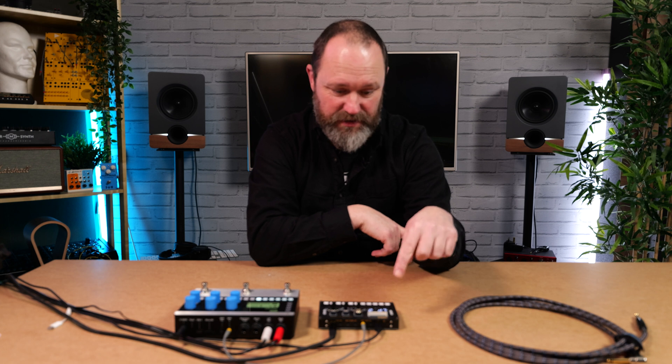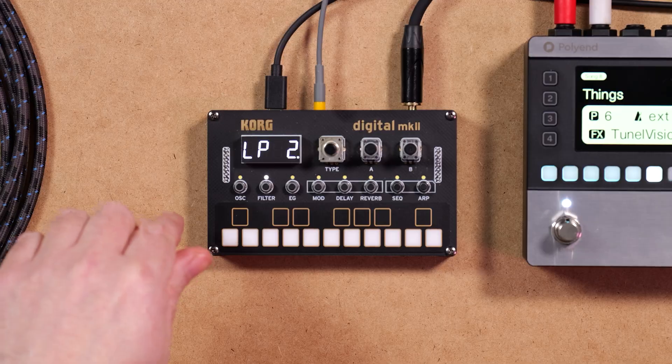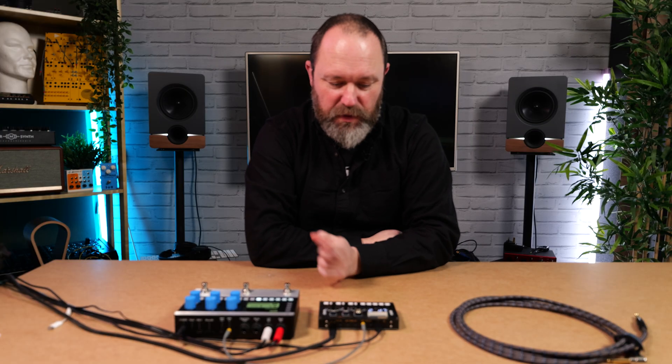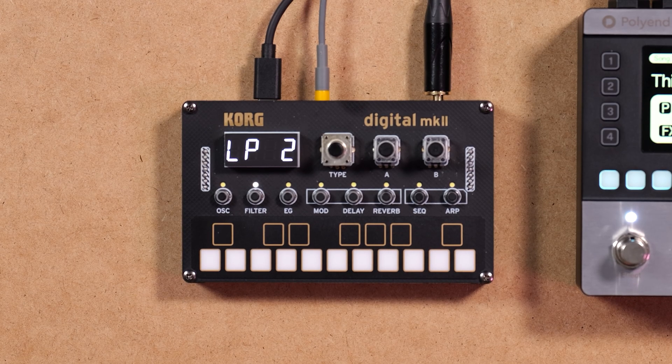The big difference with Mk2 over Mk1 is actually on the inside — this has a completely brand new processor. The NTS-1 does things a little differently in this iteration. While that's a good thing — we've got even more modulation, more delay models, more reverb, just more sounds in general, making it a more capable beast — unfortunately, when it comes to the DIY side of things, it's not backwards compatible. If you've got any patches you've paid for, created yourself, or downloaded for the NTS-1, unfortunately they're not going to work here because it's a completely different processor system.